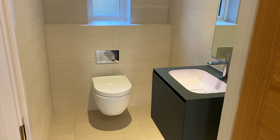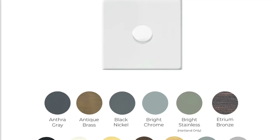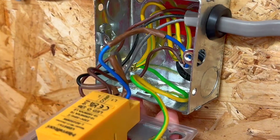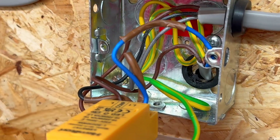Before anyone heads to the comments saying smart dimmers have been around for ages, this solves a few other problems. Firstly, it's from Hamilton, so the range of colours, finishes, and options is immense — it will match other switches and socket outlet plates. Secondly, the dimmer switch requires no neutral connection. That's right, no neutral connection, which is often missed at these types of switches.